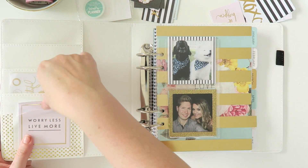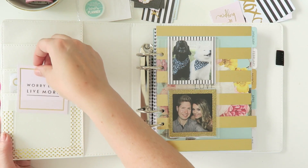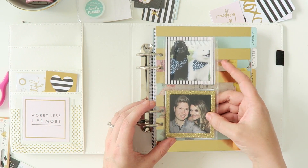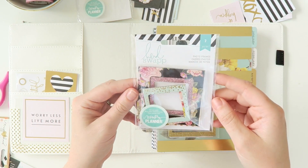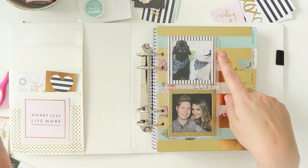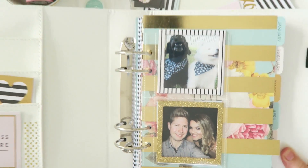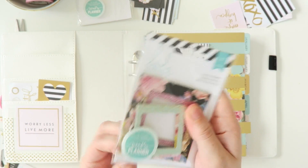What I've done here is I've just cut one of the small clear pockets and stuck it down so I can kind of interchange the cards, the Heidi Swap cards. And then here I've got a plastic pocket that comes with the planner and I've printed off some photos. And then I've used some of these Heidi Swap Memory Planner frames that go around the pockets — they're so cute. You get a few in the pack and they actually cut to the size of the plastic pockets.